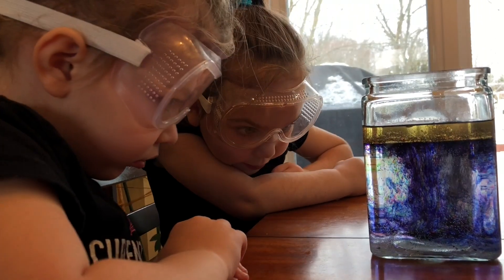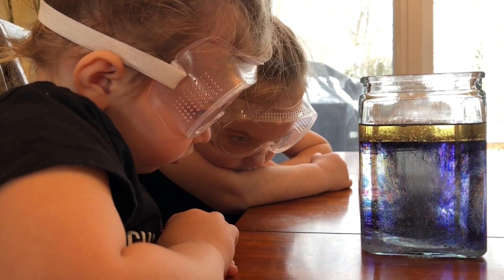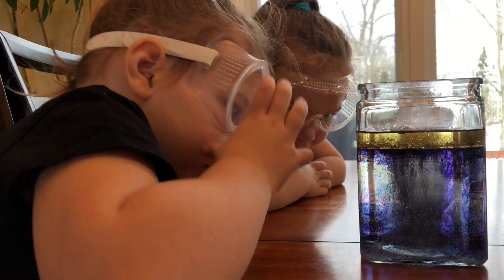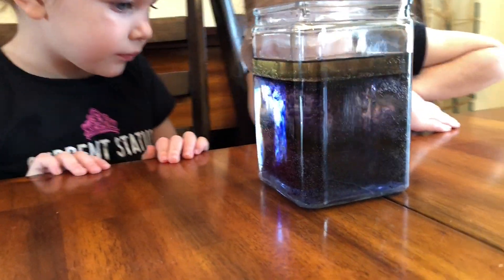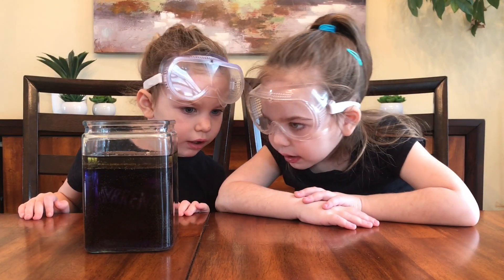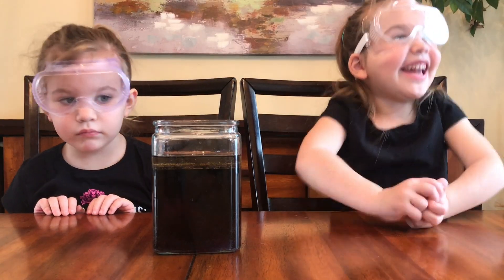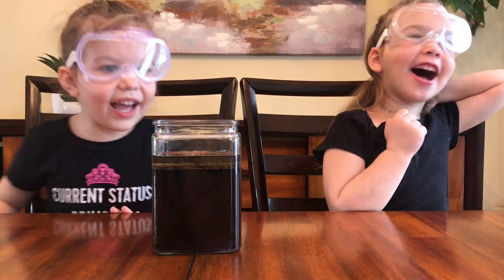Whoa! It looks like a big tomato of purple. It looks like a tomato. That's great. It's purple and all the brown. It's purple. Did you guys like that? Yeah! Do you guys want to do a bigger one? Yeah! All right!